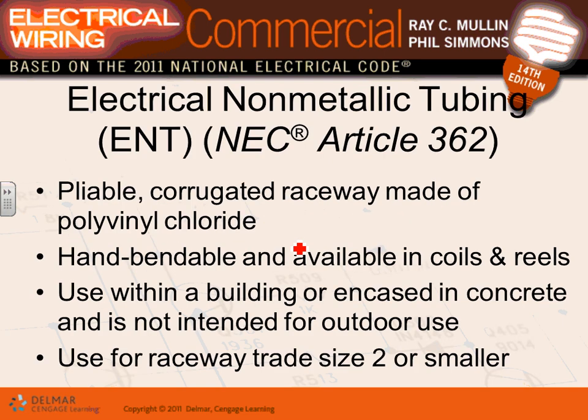When would you use PVC? Two situations: underground and highly corrosive environments. Can you wire a commercial room with PVC? Yes, by code — but should you? No. For exposed runs, EMT looks better. Above a ceiling, you typically have two options: EMT or MC cable. PVC is reserved for underground and highly corrosive environments.